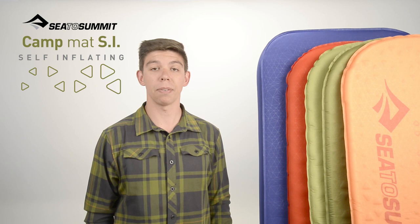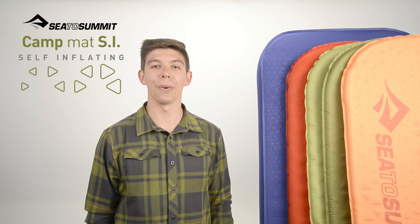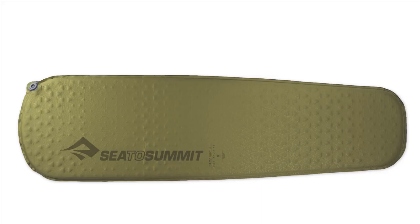Economical, efficient and robust, the Cedar Summit Self Inflating Camp Mat is a durable and comfortable all-rounder. Weighing in at 780 grams and 3.8cm thick, this mat is a true workhorse.